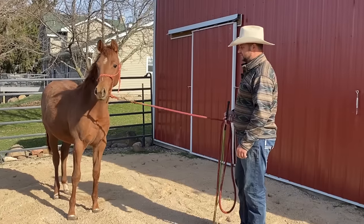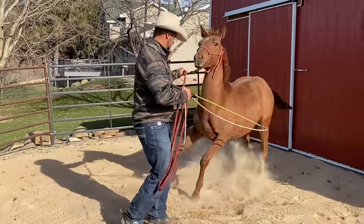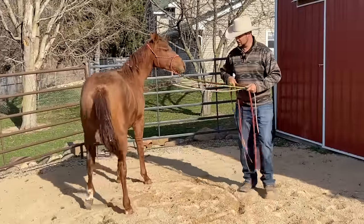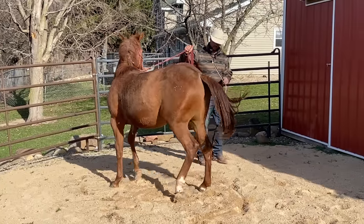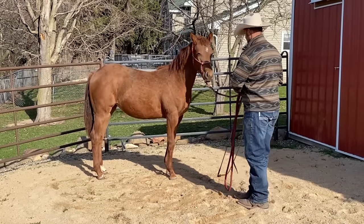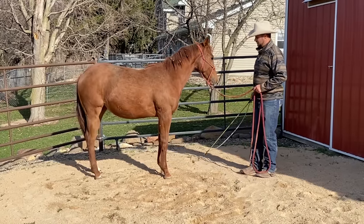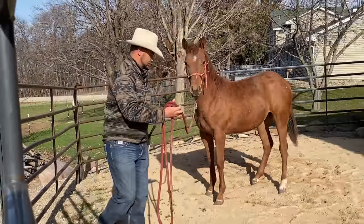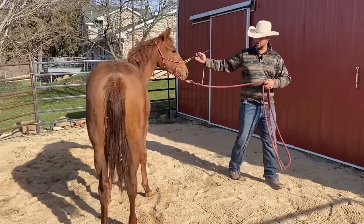Okay, so we got her outside here, and now we're going to do some yields. I'm going to ask her to move her feet a little bit. I'm going to be yielding her mostly off the halter, but I will reinforce with the stick a little bit if I need to. I'm just trying to get her to understand that I'm the one who's driving her here. There's a lick and chew. And then what I'll try to do is each time try to just release her to being pet. I'm just trying to build a little bit of a language here — controlling her feet a little bit.